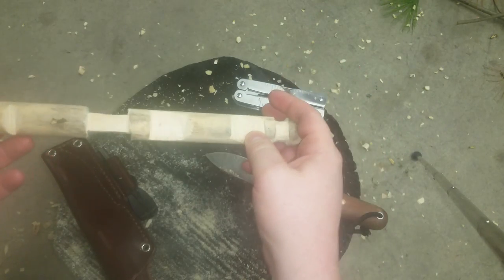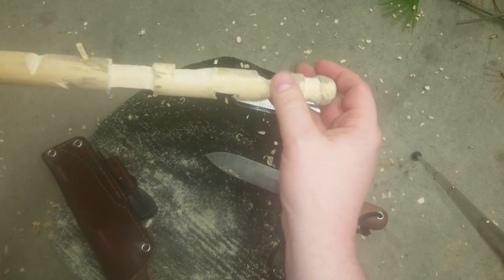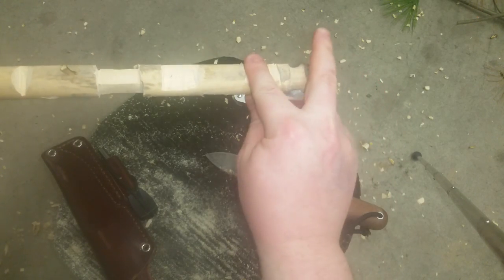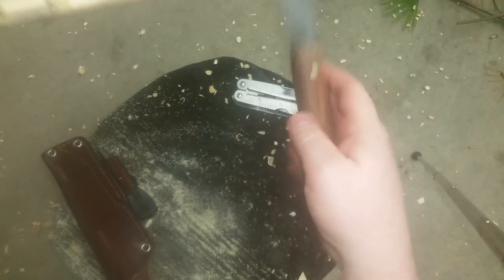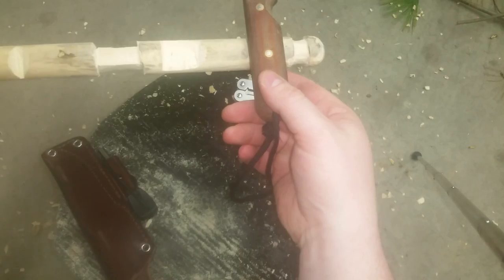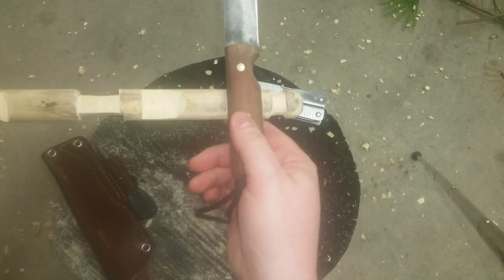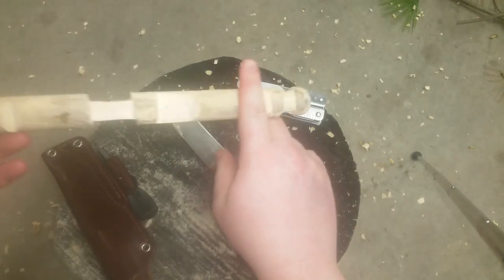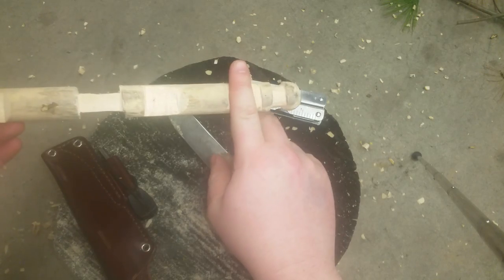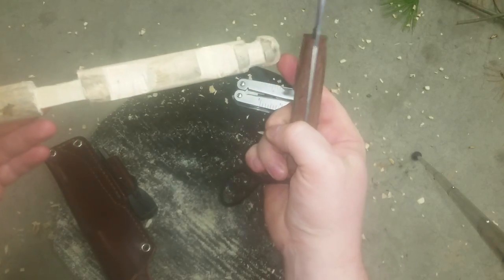The next thing is a saddle notch. If you're going to build a log cabin, this is the way to get a log to lay in flat. Another log will lay nice and neat with no air holes. You can also use it for your Roycraft pack to make sure your sticks lay nice and tight rather than just stacked on top of each other.